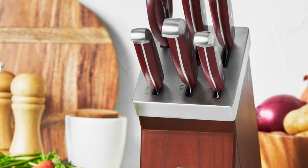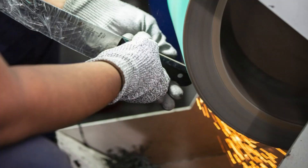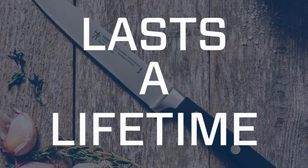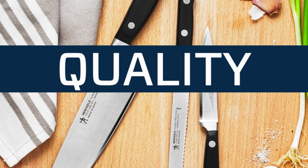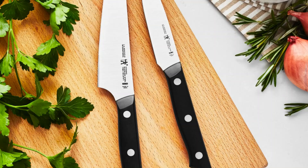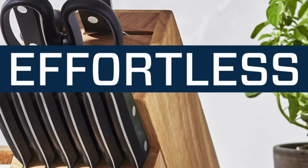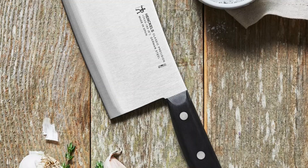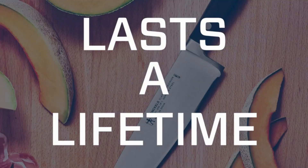For added convenience, the 6-inch cleaver comes with a protective sheath. If you're looking for a knife that is both stylish and durable, look no further than the Henckels Classic Razor Sharp 6-inch Meat Cleaver. German engineered and formed by 100-plus years of craftsmanship, it features a high quality stainless steel handle and traditional black finish. The ergonomic, non-slip and comfortable handle ensures the smoothest, most effective cutting motion.